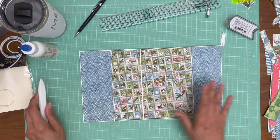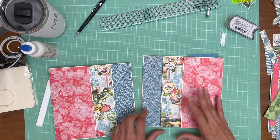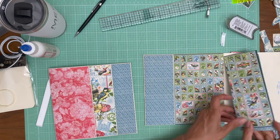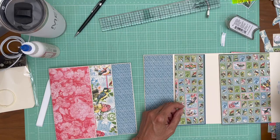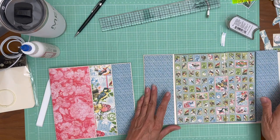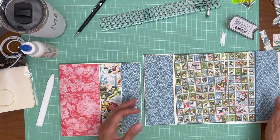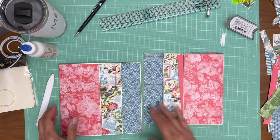Now we're going to do the same thing for page five — I have everything trimmed and ready to lay out, but I'm going to do this offline so in the end it's going to look exactly the same. Thanks everybody for tuning in — when we come back we will work on page six.